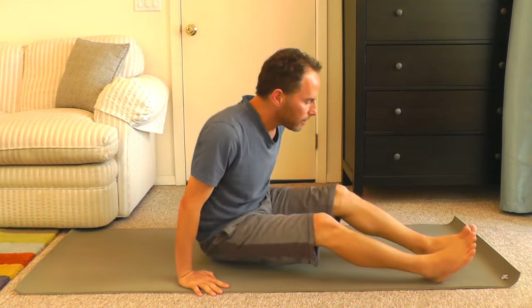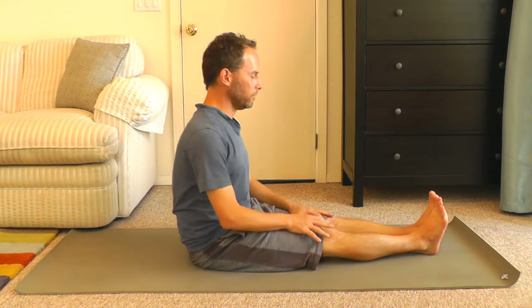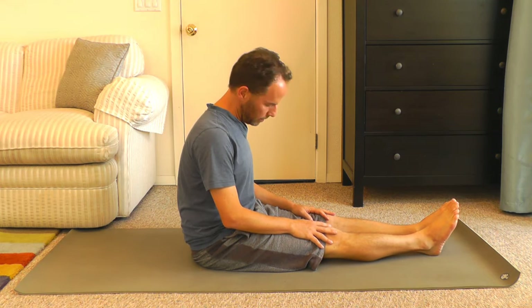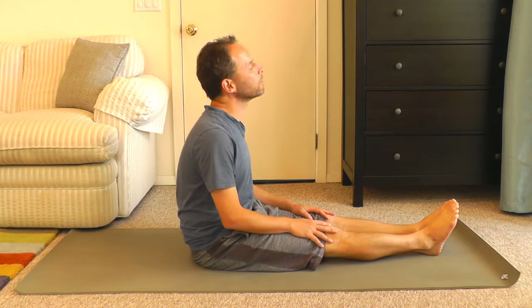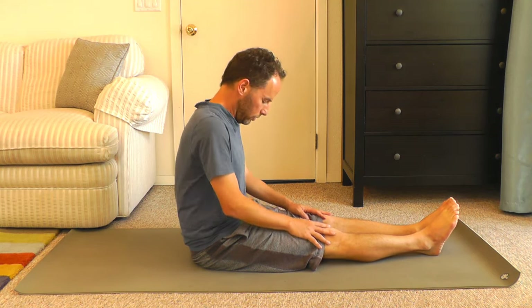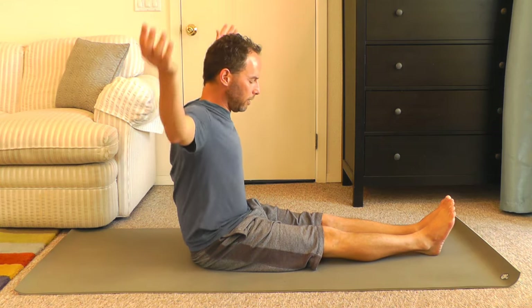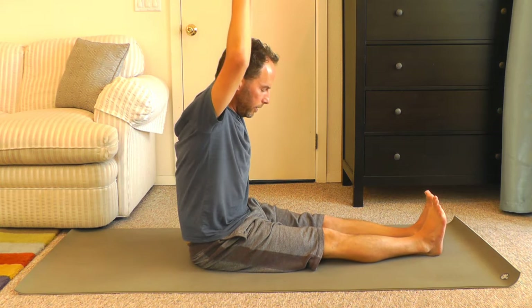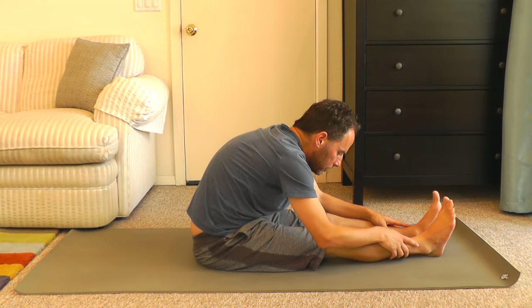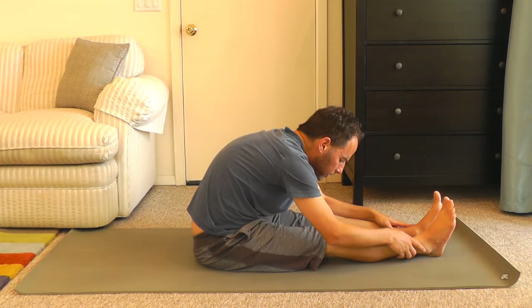Bring your knees together and let's straighten out our legs. We're going to come into a forward fold now. Just before we head into the forward fold, let's make a few circles with our neck and shoulders. Lifting your arms up, place a pillow in your lap if you like, or simply come forward. Let's not push it just yet — we are still in the warm-up phase, so we can hold it here for a breath or two.